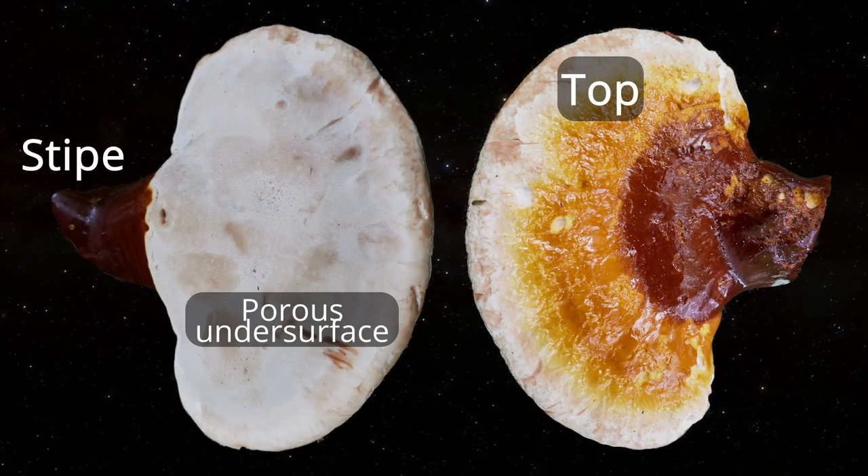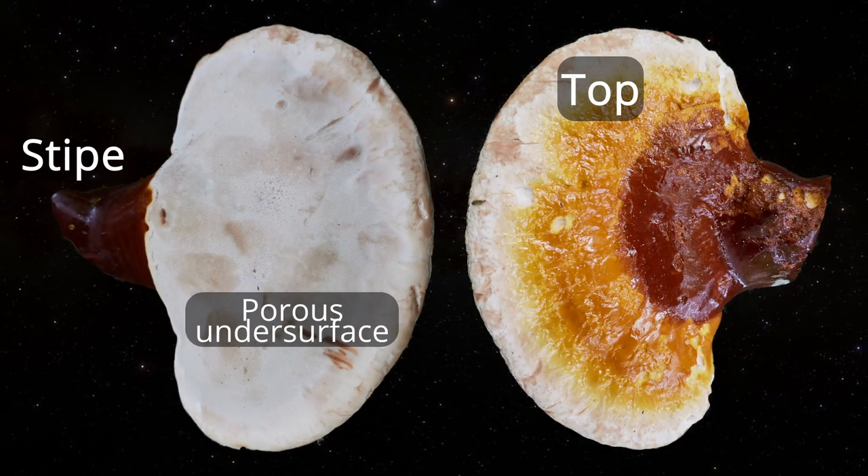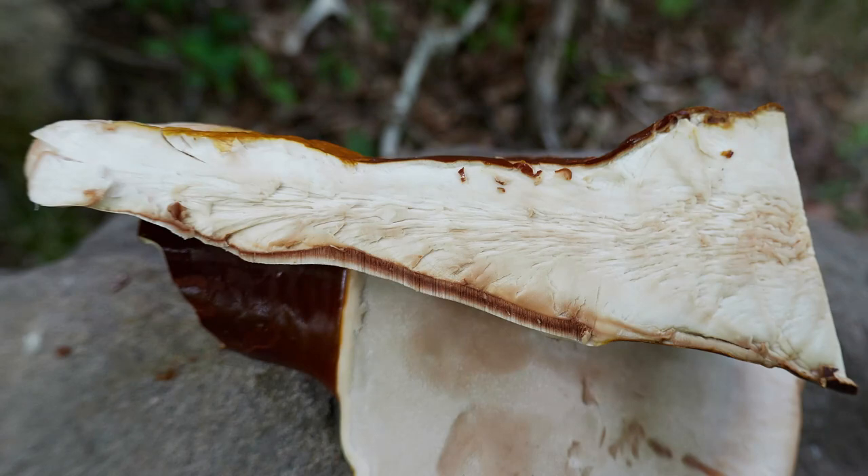The underside of fresh polypores will present a pore surface, and if one examines the surface under close magnification, the pores from which spores exit can readily be seen. Let's take a look at the inside of this polypore to illustrate. Here, I've cut a smooth cross-section across the main body of the Ganoderma tsugae, the varnished reishi. Notice above where you see the thin layer of coloration — that's the mushroom's skin. The white interior in the middle is its main body, and beneath you'll see a collection of vertically oriented tiny tubes. These form the pores from which spores are released.